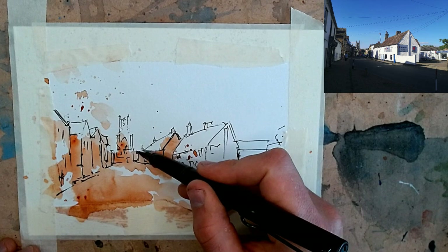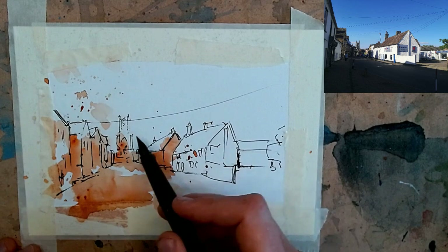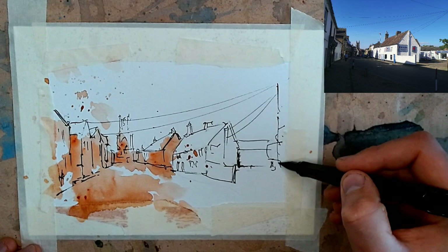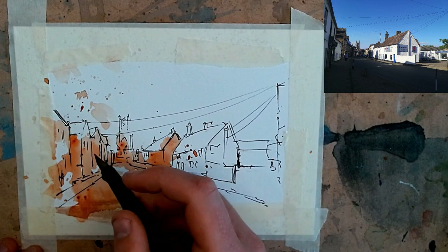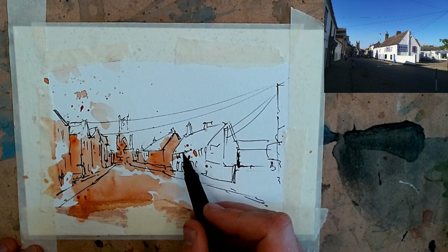There are a few more chimneys which would be nice to add in. Then there are some lovely lines coming across — I always like to practice them, just do one little sweep before committing. We can invent a pole because that helps us understand what's going on. Adding in the line of pavement, the sidewalk, a couple more window details and a door or two. These are just final touches — we certainly don't want to overdo what is a fun quick sketch.